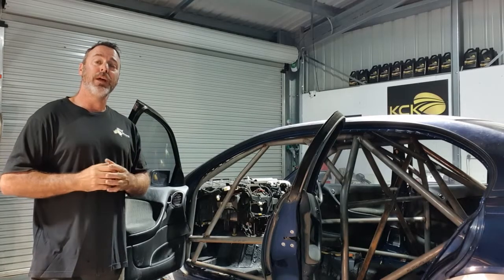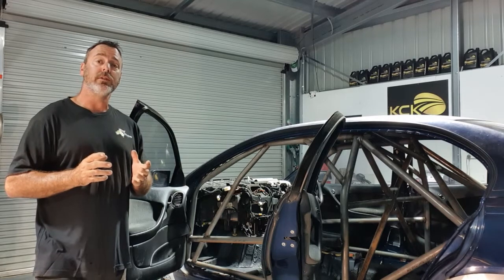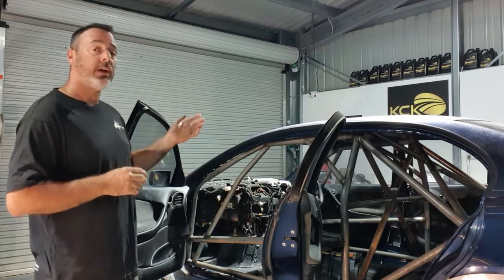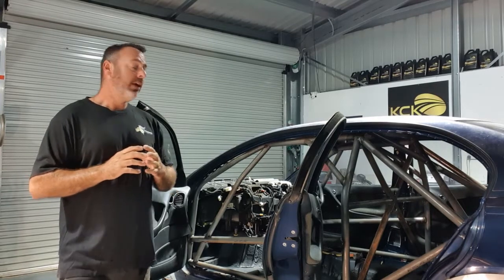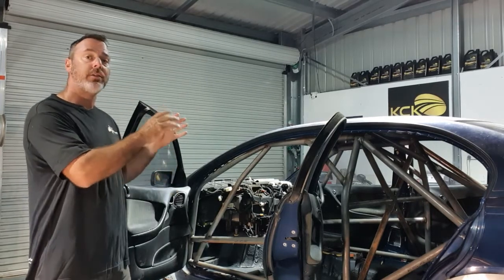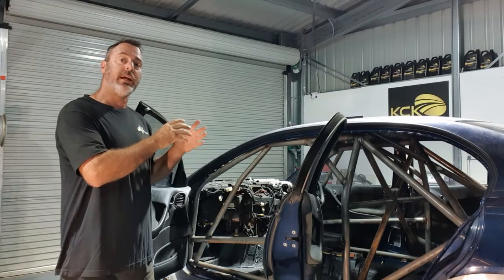At the end of a pretty reasonable day, we're just about done with the roll cage. We've got a couple of the door bars to go and the roof diagonals, but that's about it. What we have done is constructed that whole roll cage inside the car, but it's not yet attached to the car.